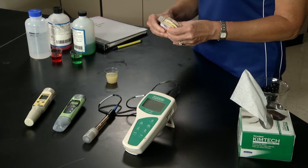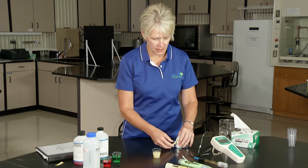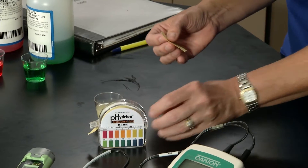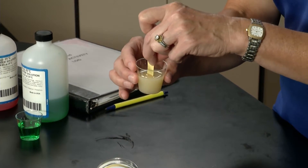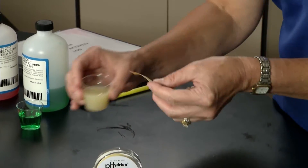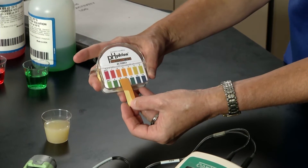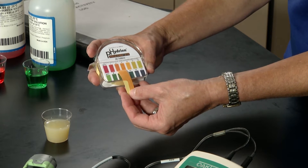The test strips are very convenient and easy to use, but they're not very accurate. They give you kind of an idea of what the pH will be of a food so you can continue to work on your product. With this we simply dip it in and instantly we have our results. We compare them to the color chart, and this is between 2 and 3 on the pH color chart.